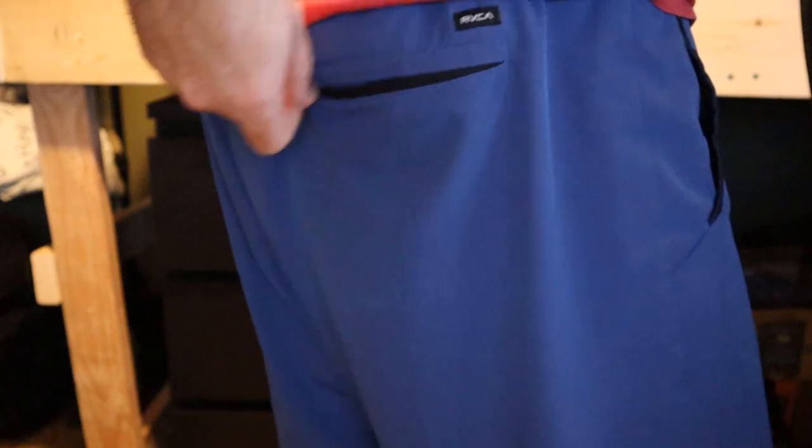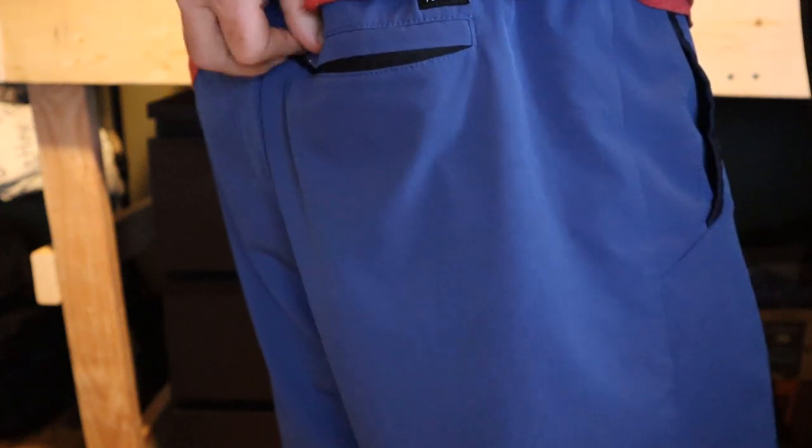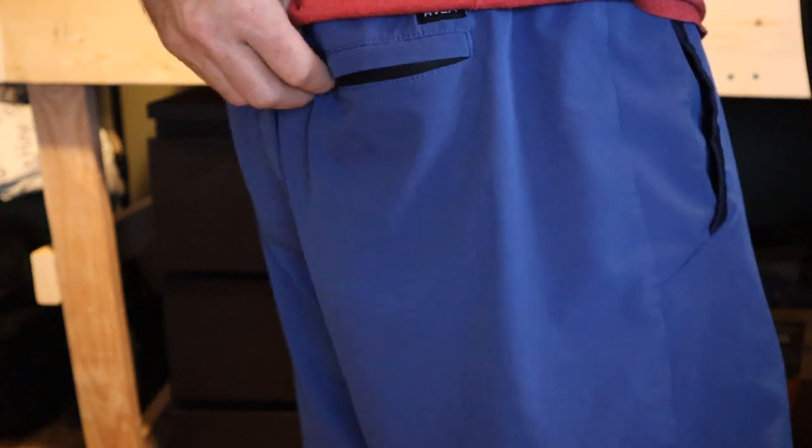The back pocket here actually has a good quality zipper built into it, which makes these things even better, because a lot of times these athletic shorts don't even have pockets. With this one, you can actually put your wallet in your back pocket and zip it up.